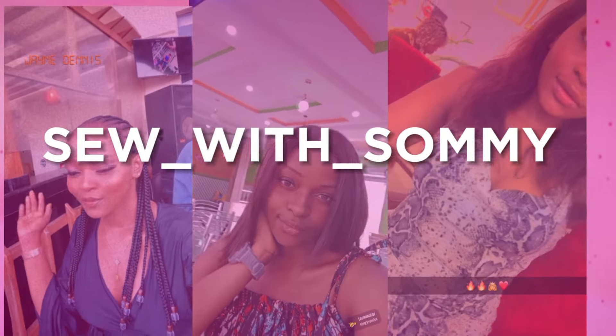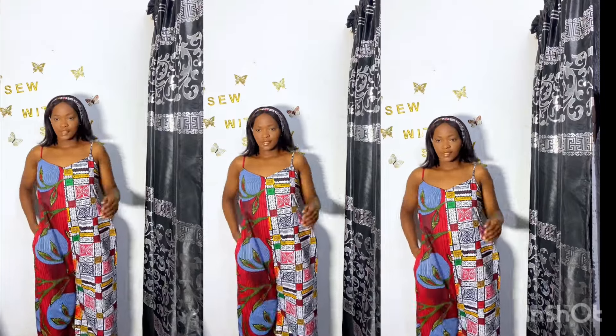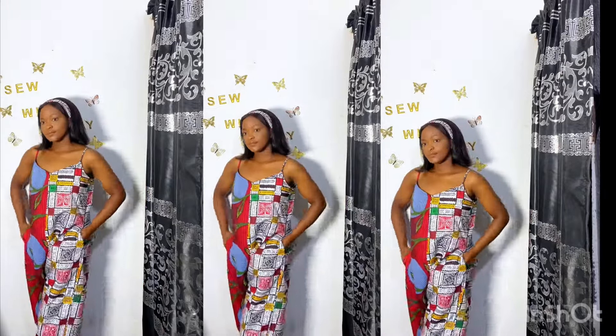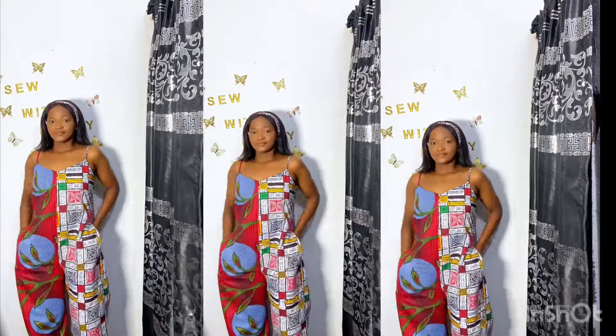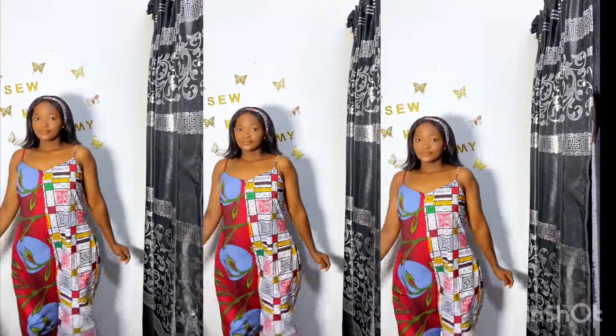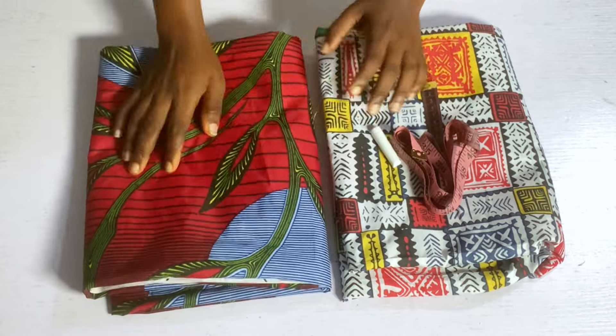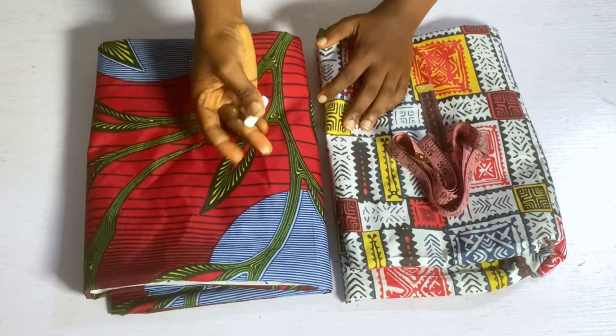Hi besties, welcome back to the channel. On today's tutorial, I'll be showing you how I made this maxi jumpsuit and how you can combine two fabrics to get this lovely jumpsuit. Watch to the end of this tutorial, do not skip any part, and do not forget to like, share, and subscribe to my channel. For this tutorial I have two African prints and I'll be using both of them.